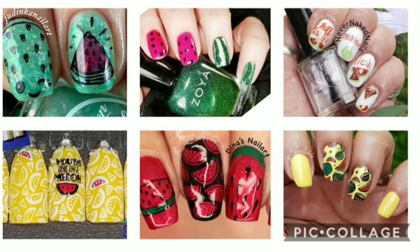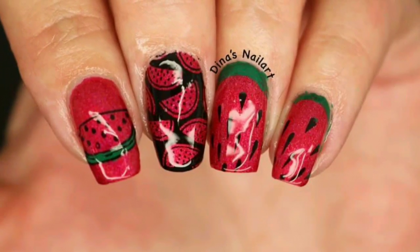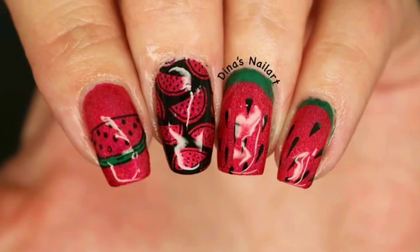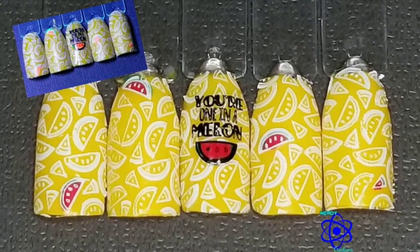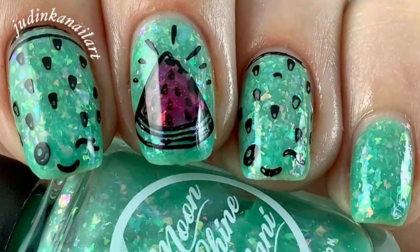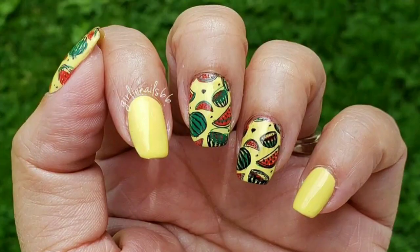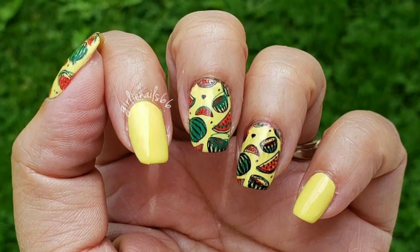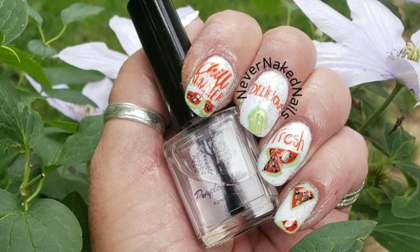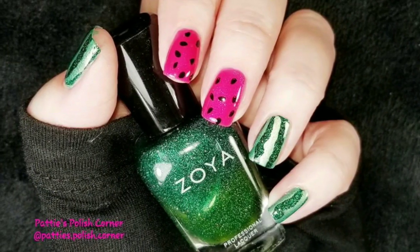Today is our weekly stamping collab and the theme is watermelon. Hosting this week's collab is Gina's Nail Art and joining us this week is Nerdy Creations, Janinka Nail Art, Curly Nails 66, Never Naked Nails Nail Art, and this is my Manny.